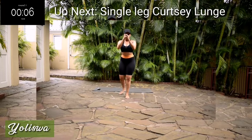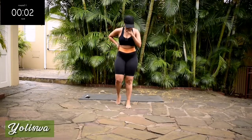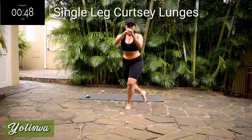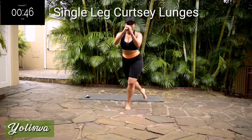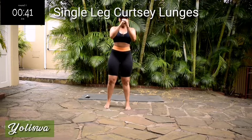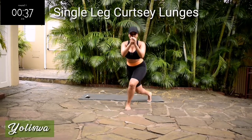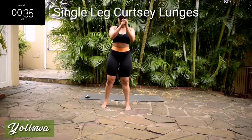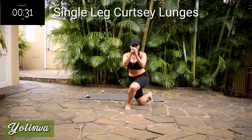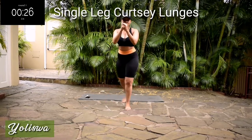Up next, we've got a single leg curtsy lunge. Single leg curtsy lunges. If you've got bad knees, stick to your backward lunge. Keep your tummy nice and tight. Back straight, and you're halfway there.